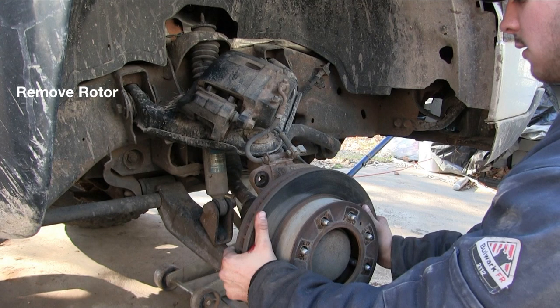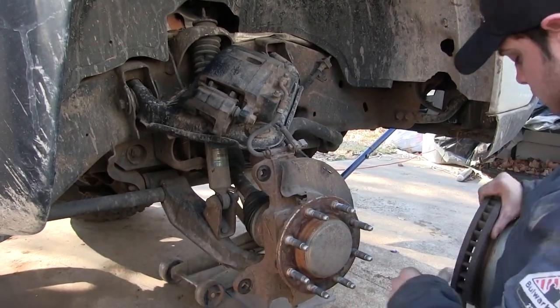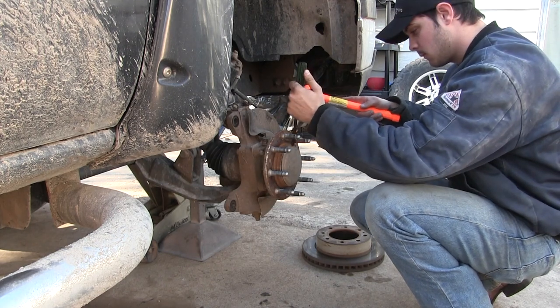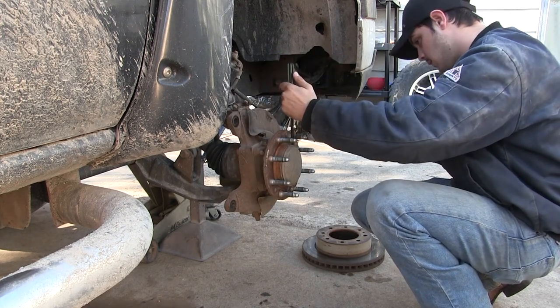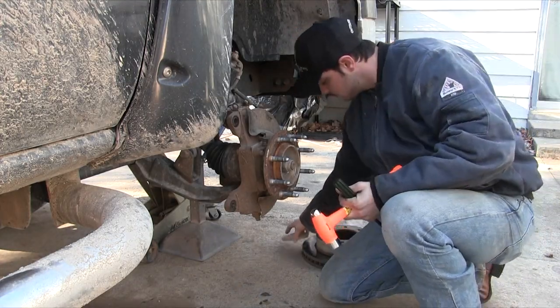Next, you wanna remove the rotor. This one came off real easy, but sometimes you may have to hammer on it a little bit if rust is holding it on. Then you can use a hammer and chisel or hammer and flat-head screwdriver to knock that hub cap off. You wanna be gentle — don't hit it too hard and damage the cap. Just lightly go around it until it comes off.